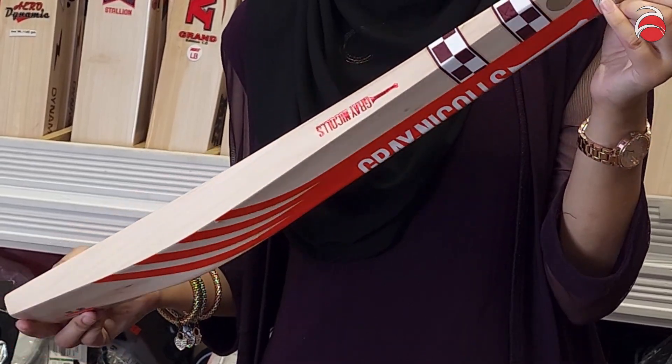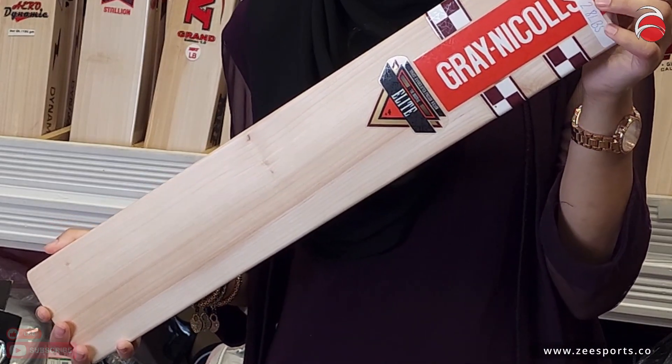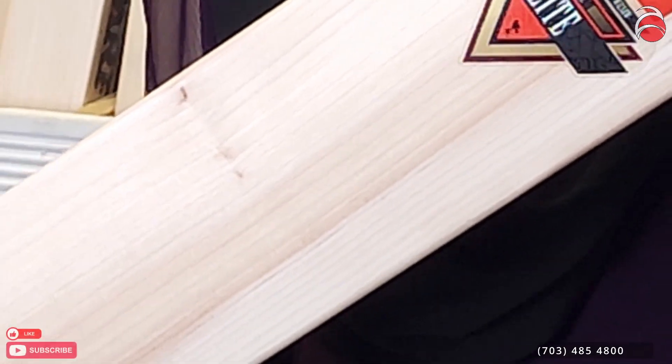This one is not factory prepared, so you will have to get it knocked and get a scuff sheet on it. We can knock it for you ten thousand times for a $39 additional fee.